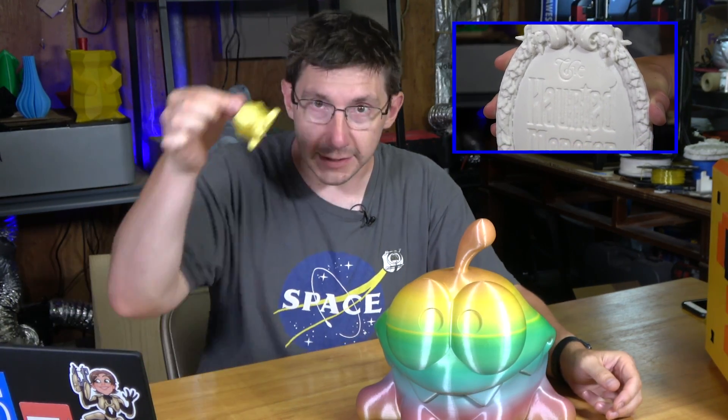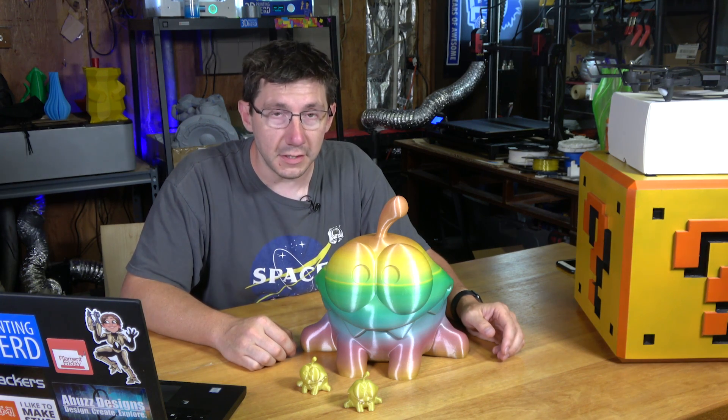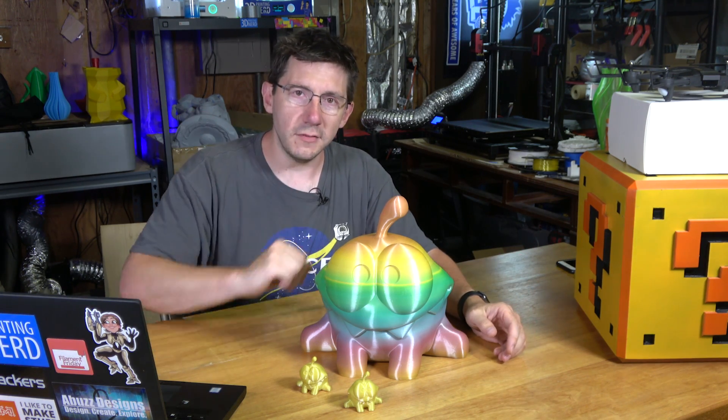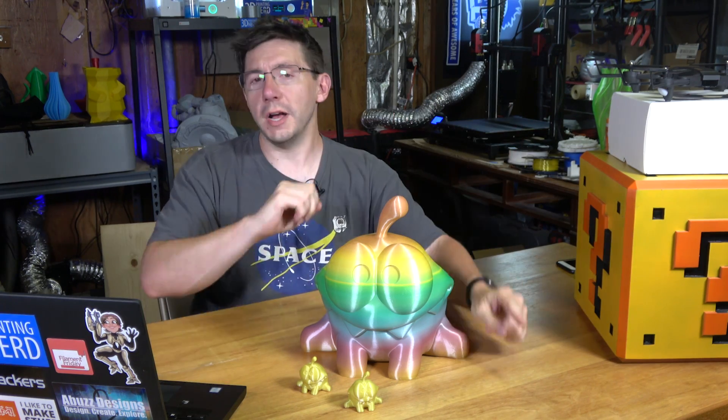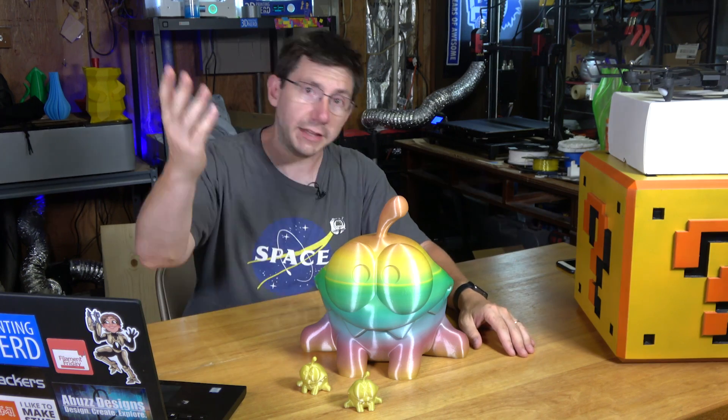That FormBot T-Rex 2 back there is really doing a pretty good job. I did the Haunted Mansion prints, I've done this Omnom print, I did these tiny prints — I think it's time to show off a dual color print. If you have any suggestions for a print I should do on this thing in two colors or two materials, please leave it down in the description. Thanks for watching. Big thanks to everybody that supports me via Patreon or YouTube Red or that lets the ads play. Don't forget to subscribe, ring that bell, and believe in yourself because you're quite awesome. Hug each other more because I love you guys — high five.